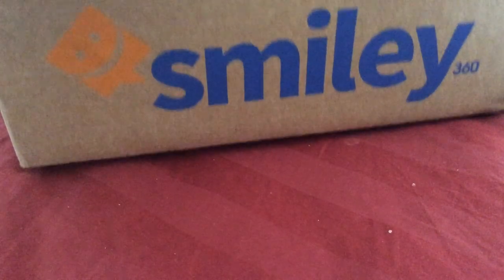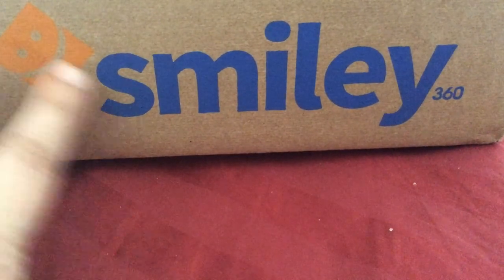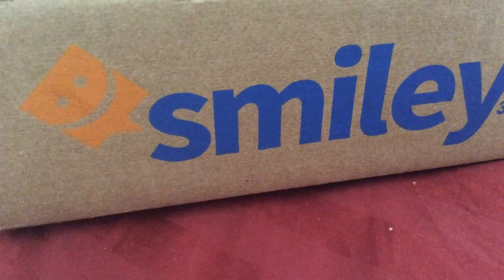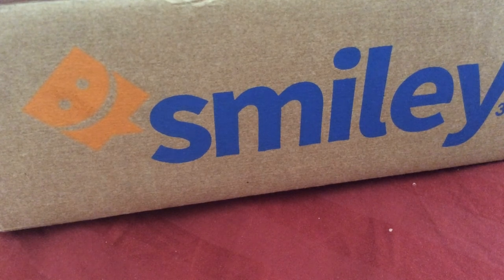And that's basically it, my YouTube beauties. If you would like to get samples in the mail totally free, please try smiley360.com, create your account, and you can start doing your own missions and get free products in the mail. All right, my YouTube beauties, have a lovely afternoon. Goodbye!